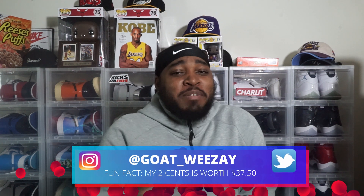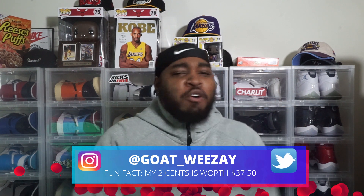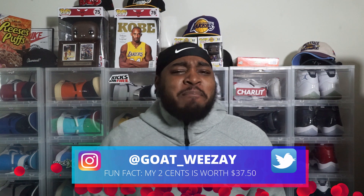YouTube, what's going on with y'all? Ken Foulkes, your friendly neighborhood sneaker man, Goat Weezy. Coezy Leonard in the building. One-legged Weezy, man. Thank y'all for coming back to the channel, rocking out with your boy once again.